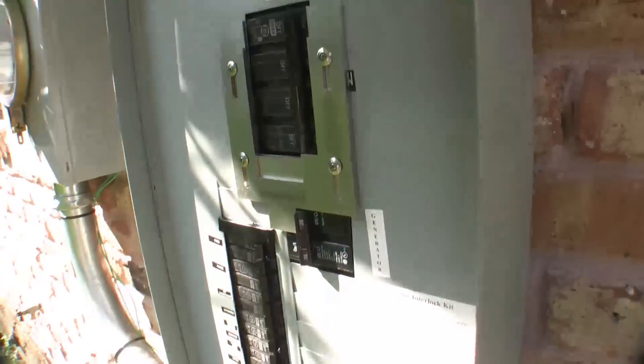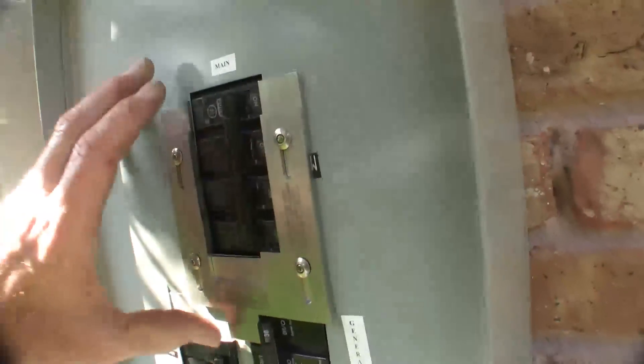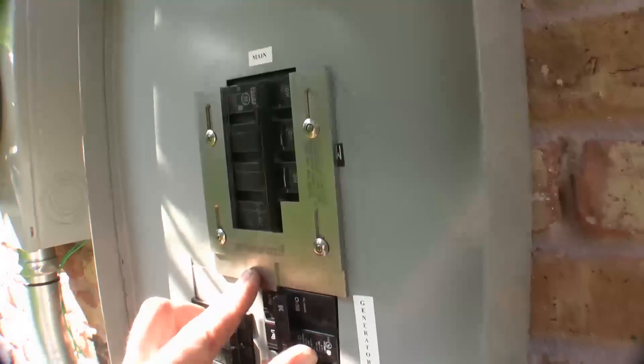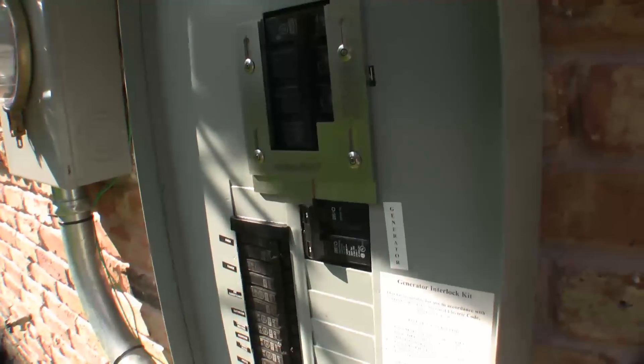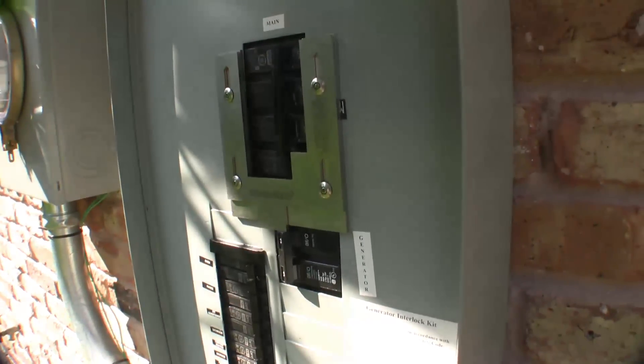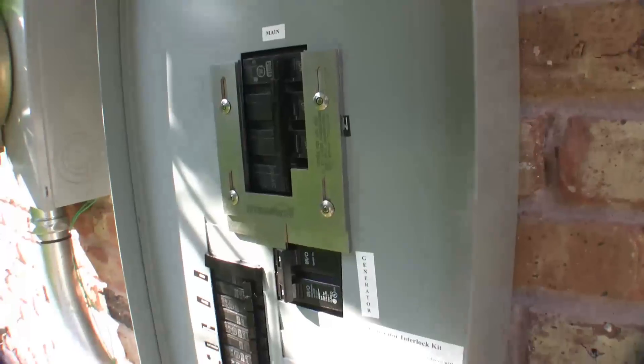The only way to turn that generator switch on is you have to turn the main breaker off, slide the plate up, hold it up, and then flip that to your generator power. Now your generator will power up everything in your house.